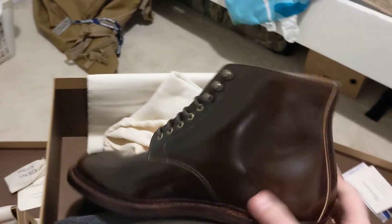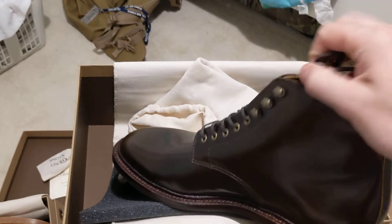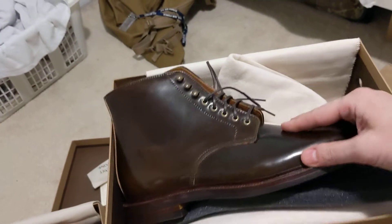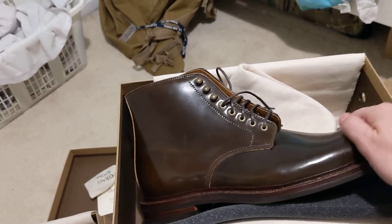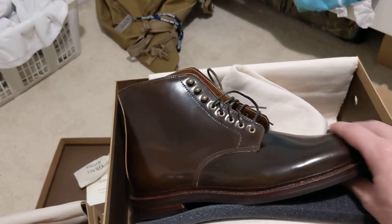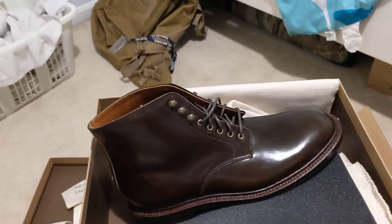First look unboxing, and I'll for sure be back to do further reviews on these. I did get these in a half size up — number one because that's the only size they had left, and number two the fit on my regular Edwards was a little tight. They use the same last as the other ones but for some reason these were tighter, so I figured going up half a size would fix that. I'll update you guys on that — see you on the next one.